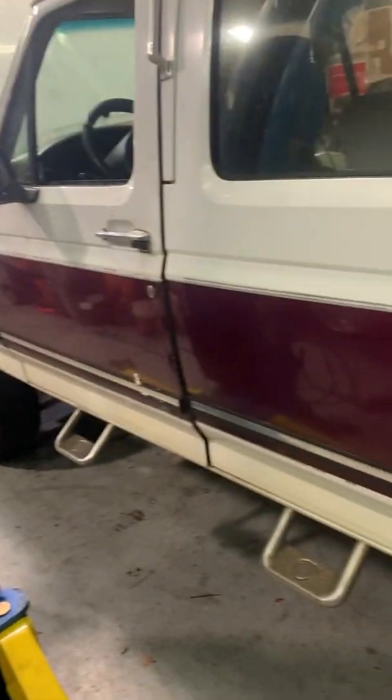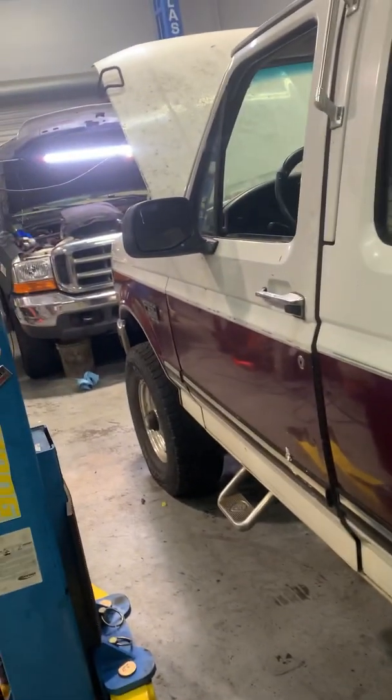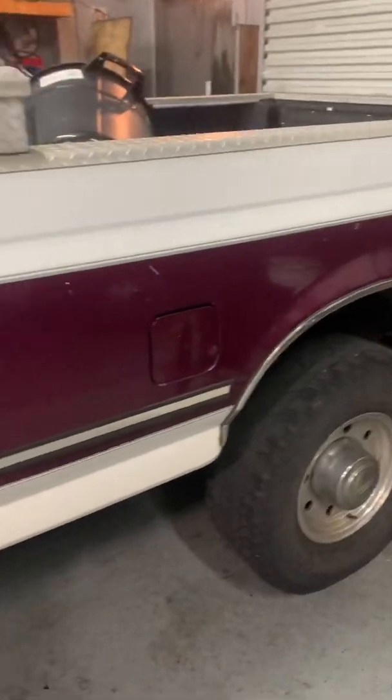Working on this fine Saturday on this exquisite OBS Power Stroke. I have never seen a factory-centered color of purple — she is a gorgeous truck, only 150,000 miles on it. A guy wants to take it to South Carolina. Look at the interior on this thing, my god. It even smells new, it's crazy. Doing some old school diagnostics here.